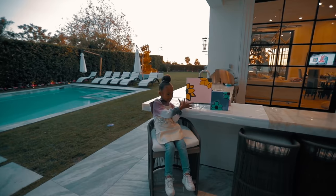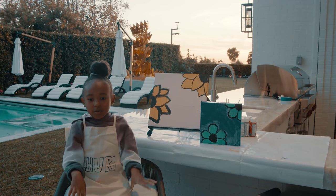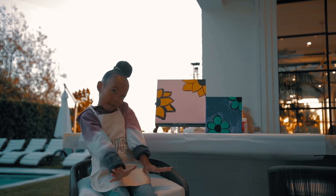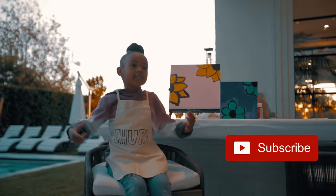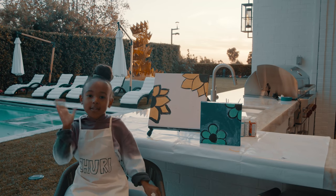Hope you like my paintings. Sunflowers are my favorites. And I hope you do your own painting at home. Make sure you like and subscribe and share with all your friends. See you next time on All Things Zuri.